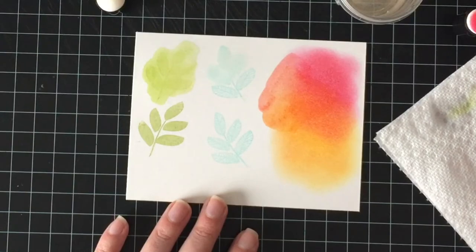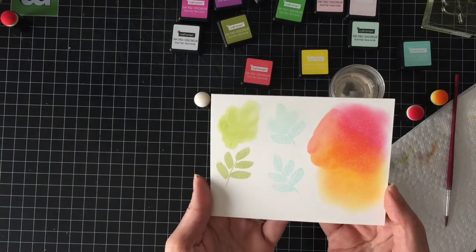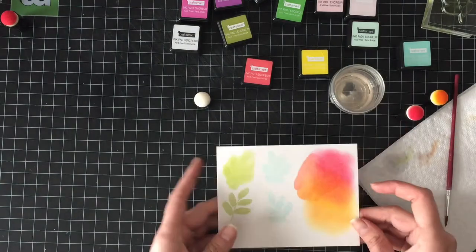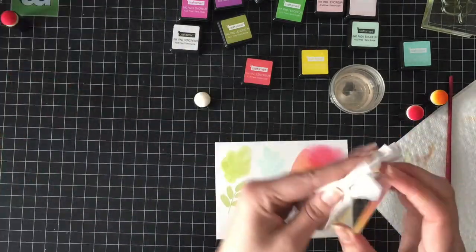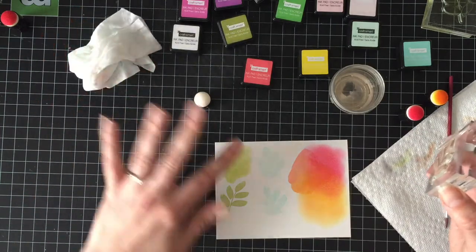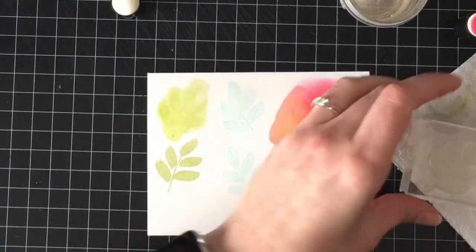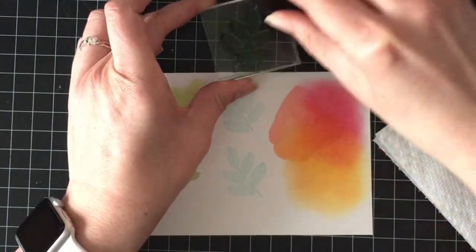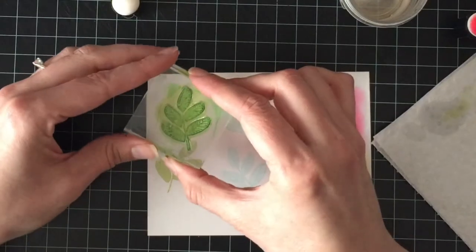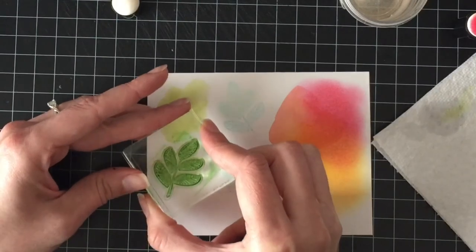I will definitely be giving these a try on something real soon. They're pretty vibrant — that's really nice. That would look good as a messy kind of watercolor. It cleans off just like a pigment ink. Because it was four bucks for a pack of six — any way we can save money! I would much rather spend my money on art supplies or stamps than this.